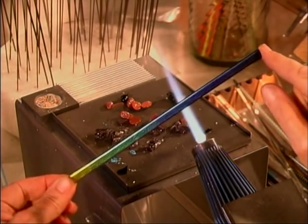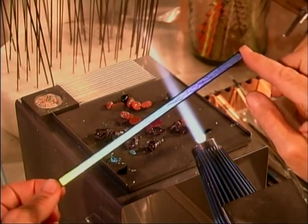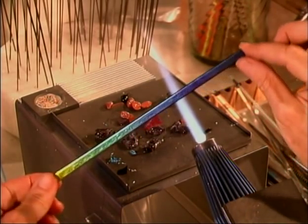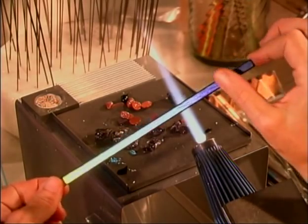It took me a while to find this out because I used to buy my Moretti strips already slumped. The people who sell it — Arrow Springs and France Beads to name two — they slump their glass first. They slump the dichroic.